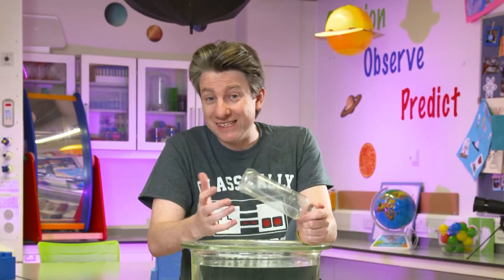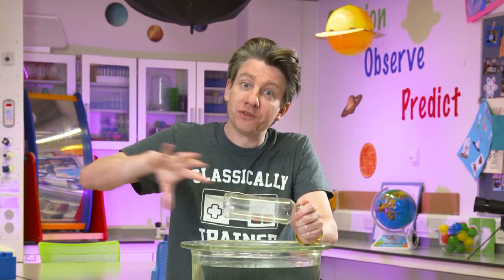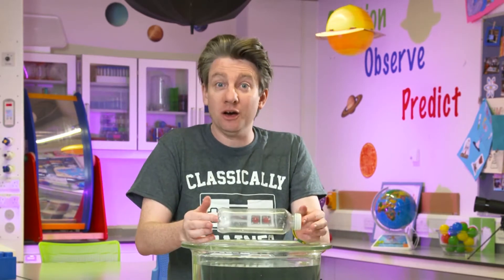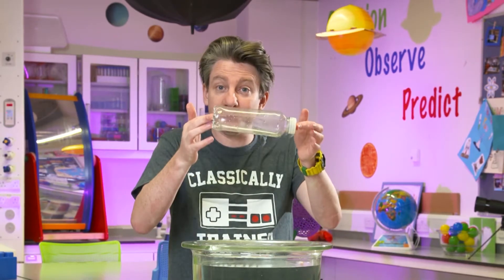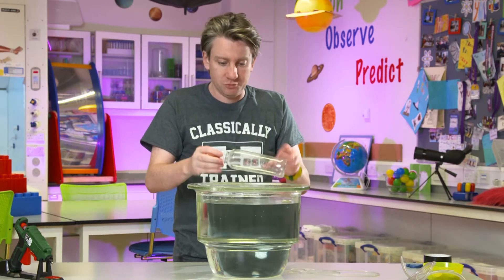Submarines have compressed air in cylinders inside them. What they use is that air to push and pump the water out so that they lower their density and rise up to the top. We don't have cylinders of compressed air, but we do have some tubing and we're going to try and make our own model of a submarine.